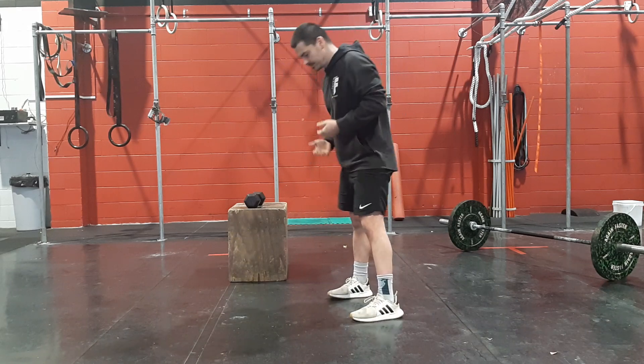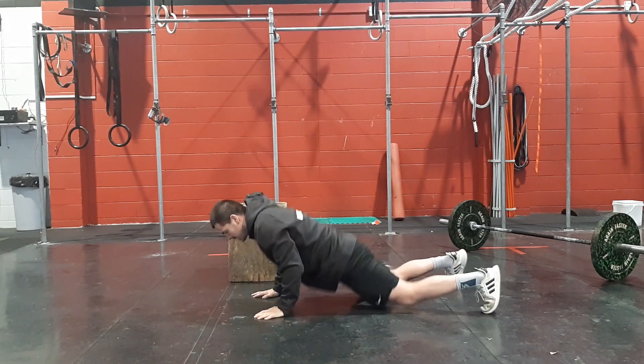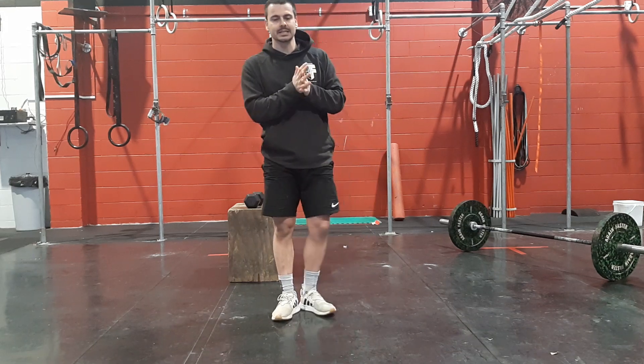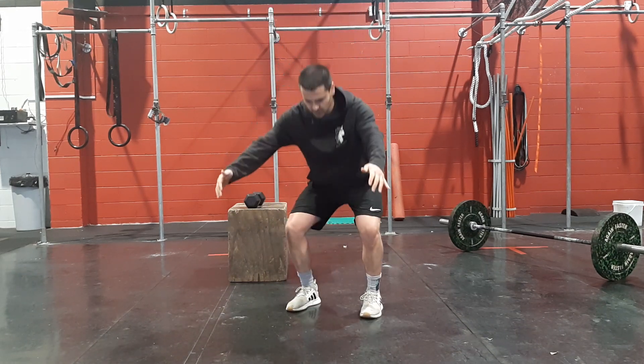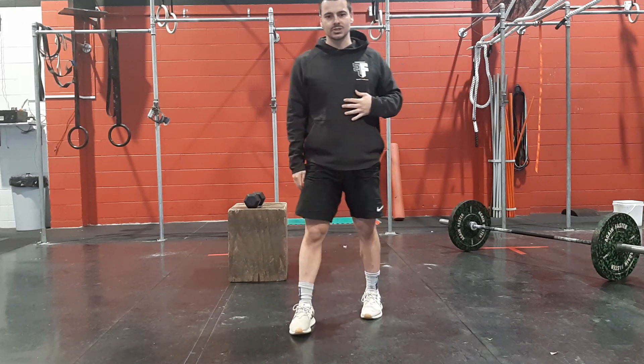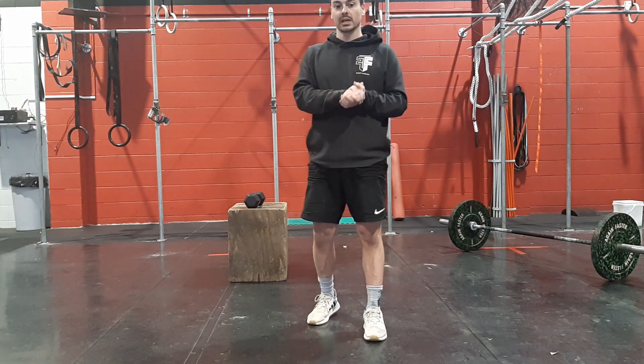Then we're going to go into 5 burpees — to the floor, back up, jumping nice and tall, clamping above the head. And then into 10 squats, nice and tall, controlled squats. Hang out down there for a little bit at the bottom of each rep, just to loosen up the hips and get ourselves ready for some squatting.